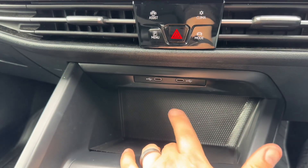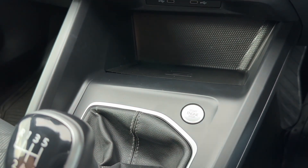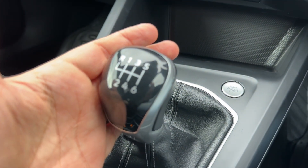Below that we have two USB-C inputs, a start and stop button for the engine just here, wireless charging for your phone, and then a six-speed manual gearbox.